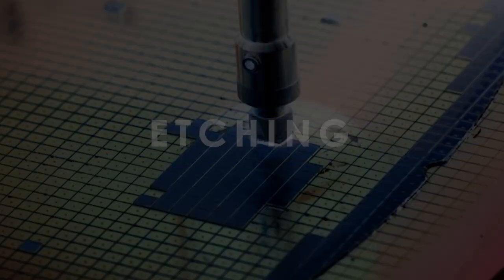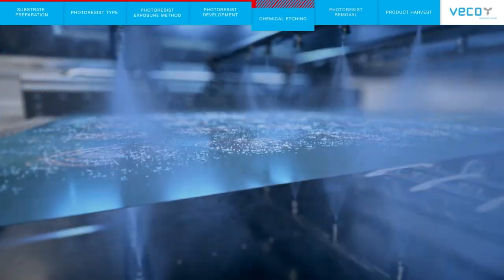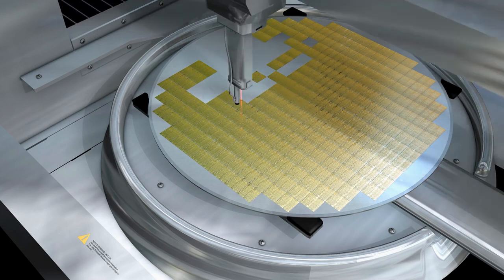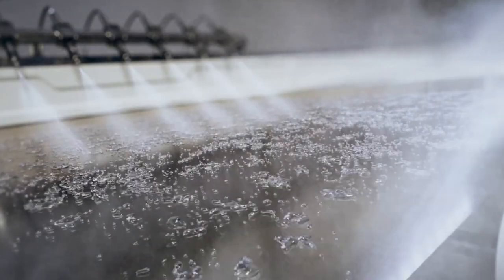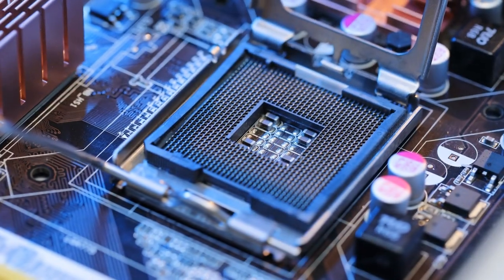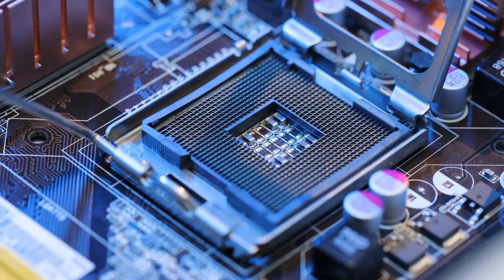Etching. Once the pattern has been transferred onto the wafer, it undergoes a process called etching. Etching involves removing the parts of the silicon wafer that are not part of the microchip design, by applying a chemical that reacts with the exposed silicon and dissolves it. This creates the channels and spaces that will later be filled with the metal interconnects.